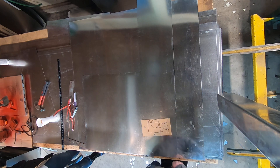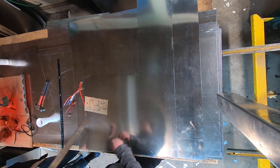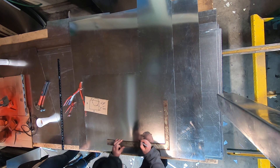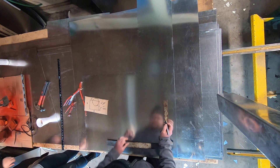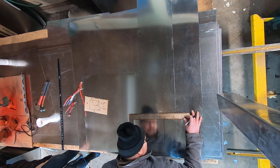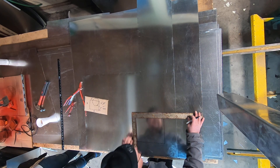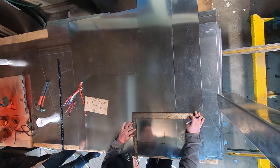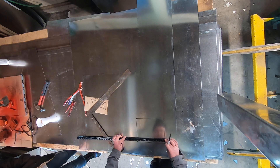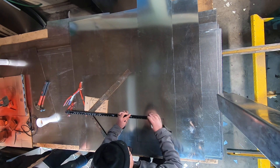The first thing we've got to do is lay out the top view on this sheet of metal to scale. So there it is — 10 by 8. And then we want to offset by 5 inches on this side.